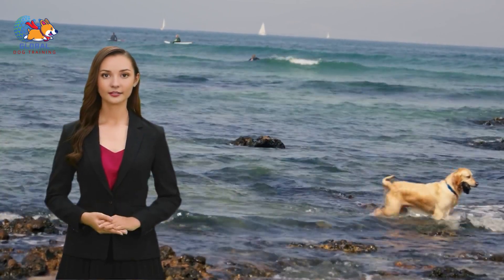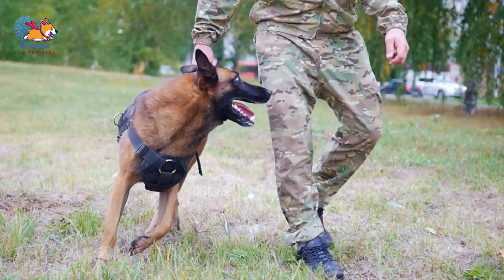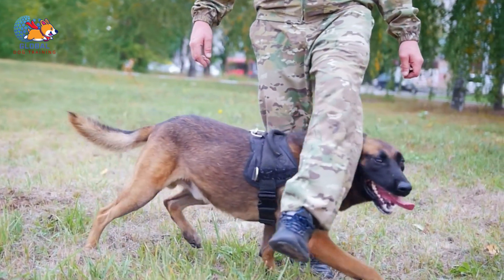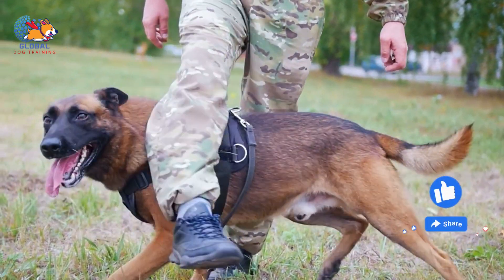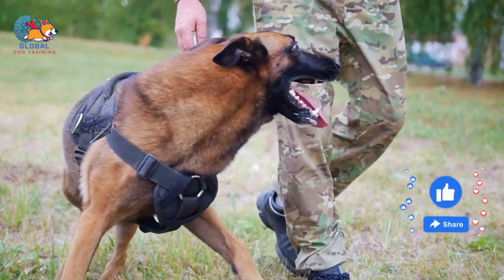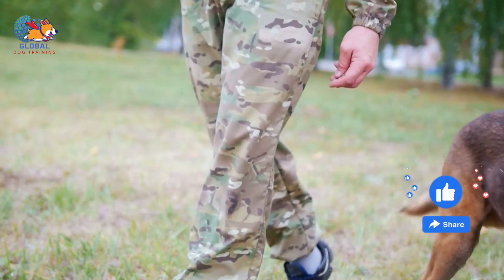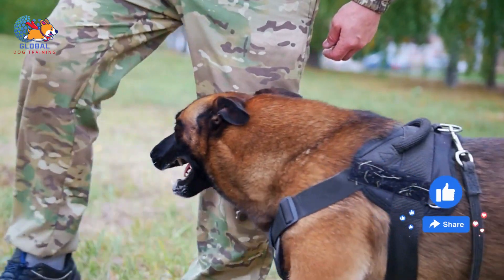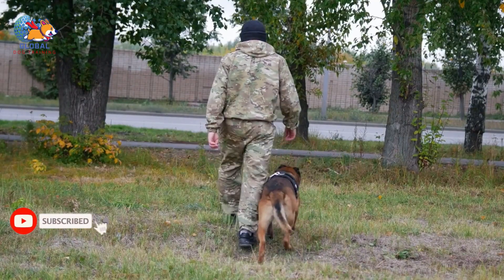Timing is crucial because the reward needs to be closely linked to the desired behavior for your dog to make the connection. Additionally, be sure to use high-value rewards that your dog finds especially motivating, such as their favorite treats or enthusiastic praise. Positive reinforcement can be applied to a wide range of behaviors and training goals, from basic obedience commands to more complex tricks, helping your dog develop good manners and build a strong foundation as a well-behaved companion.